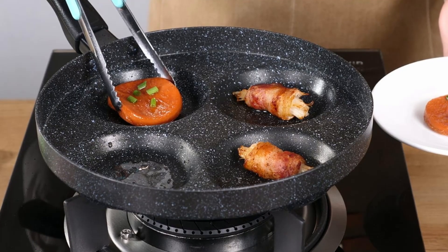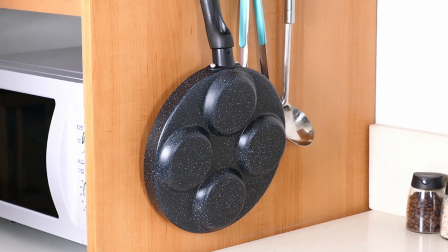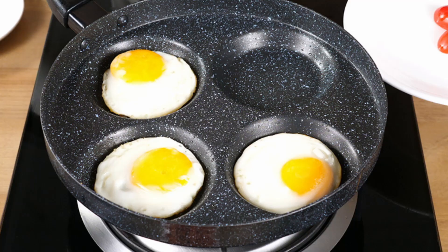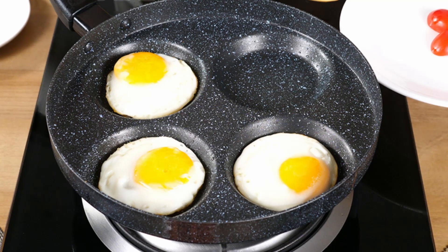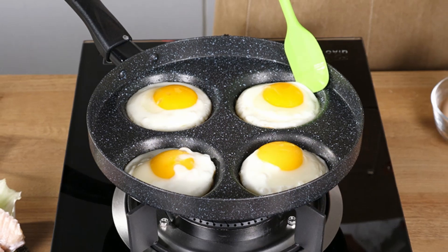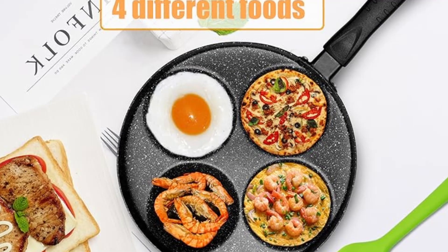How it stands out from the competition: the MyLifeUnit 4-cup egg frying pan offers the perfect balance of quality, functionality and affordability. While many nonstick pans promise easy cooking, this product delivers it with its thoughtful 4-cup design, premium materials and included spatula. It's a value-packed option for anyone seeking to upgrade their kitchen tools.